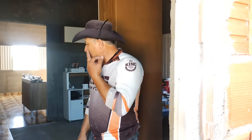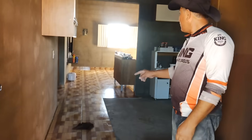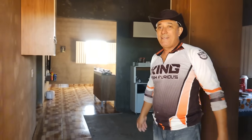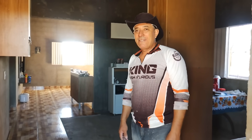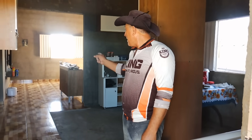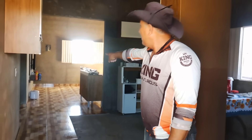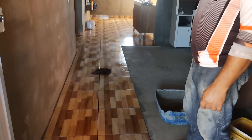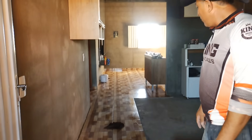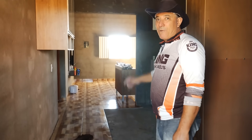Hoje eu estou aqui colocando o piso já na cozinha. Eu já fiz a sala e não deu tempo de filmar, porque eu estava trabalhando para adiantar bastante o serviço. Então nem acabei filmando o piso da sala. Mas vocês já estão vendo que o piso vai lá para a sala. Essa parte aqui fica bem comprida. Vamos ali, Ivone, para mostrar como ficou o piso da sala.